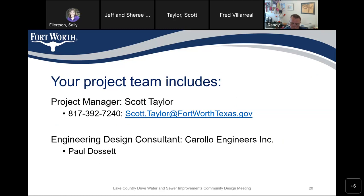My name is Scott Taylor. My phone number is 817-392-7240, and I can be reached at Scott.Taylor@fortworthtexas.gov. If I can't answer a question, I'll call Paul, who is the design engineer. You can contact us with any questions at any time — a lot of them will come in during construction, and sometimes we run into things we weren't aware of.